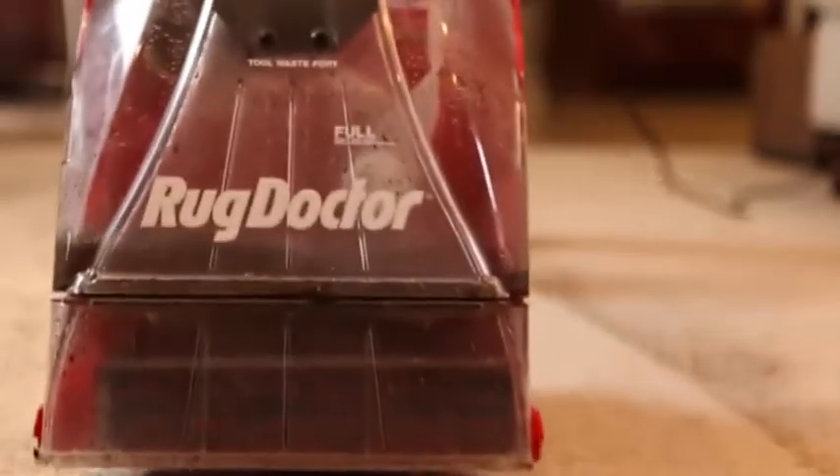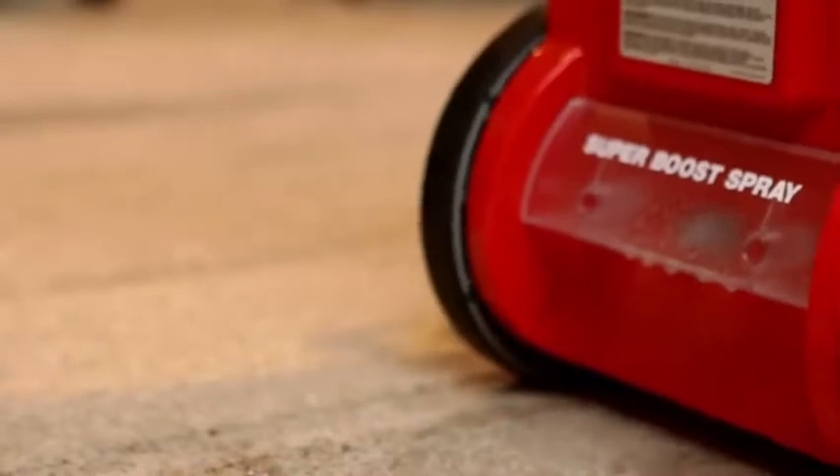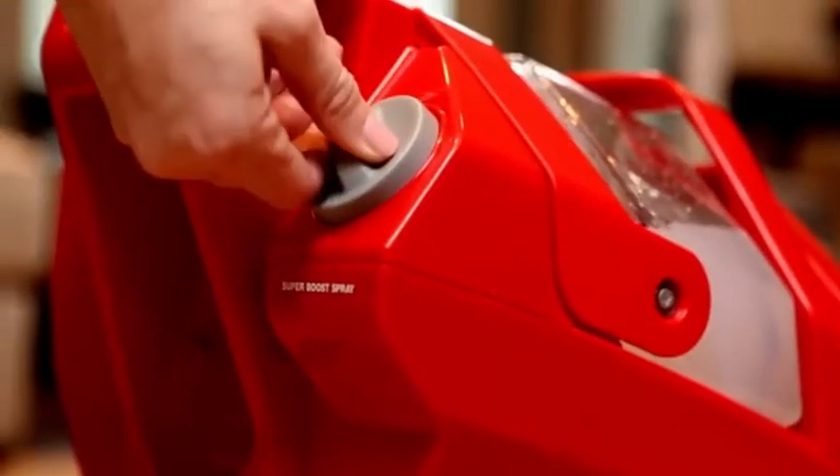Tilt the machine back and push it forward to start a new backward cleaning pass. For moderately or heavily soiled or high-traffic carpets, set the Super Boost Spray to ON.